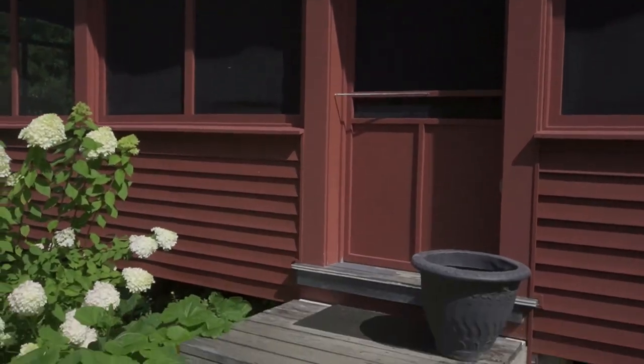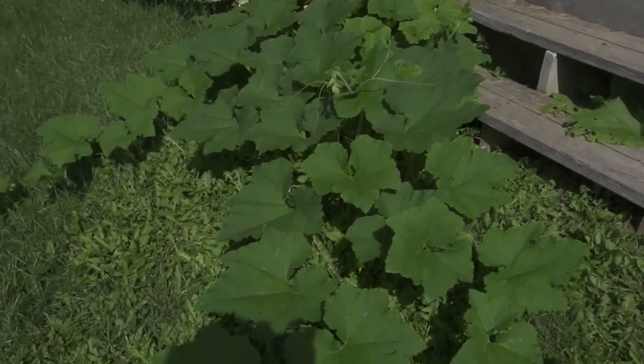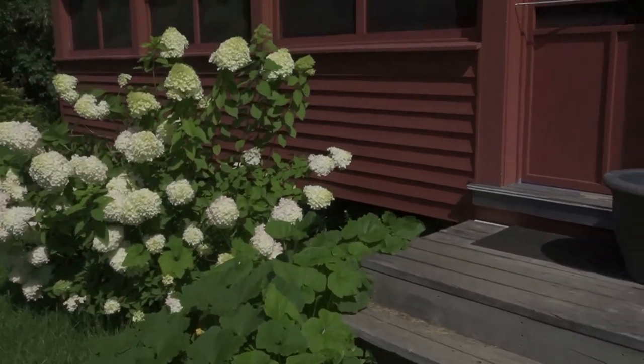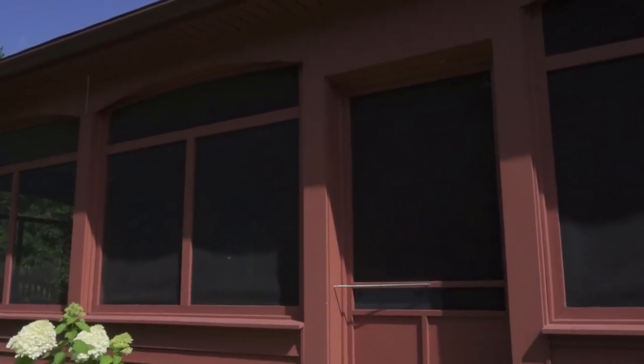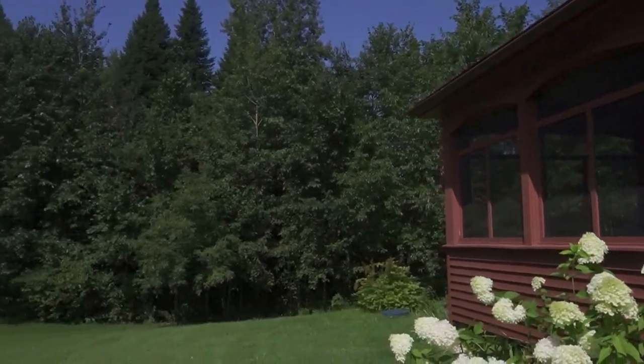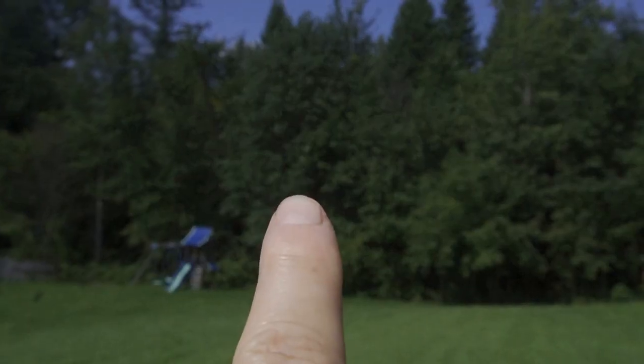We're going to hook it up to this side of our back porch. We have a volunteer plant growing by our back porch — something got tossed out here and it grew. So we're going to hook it right there to that left side of the door and it's going to run all the way along to that tree.